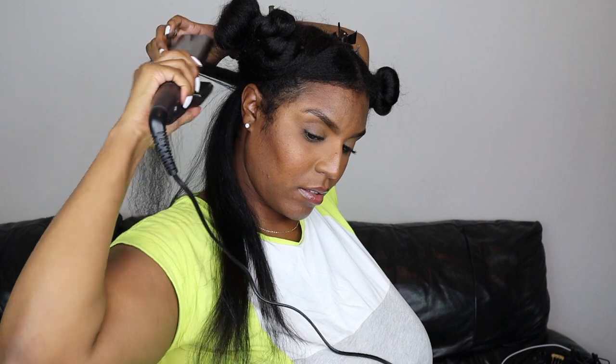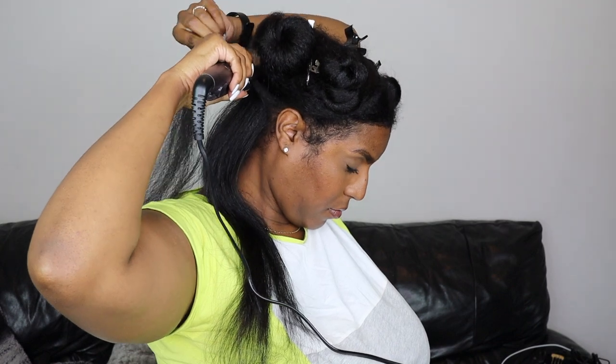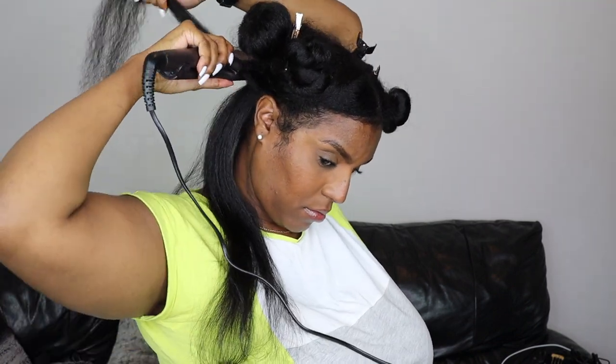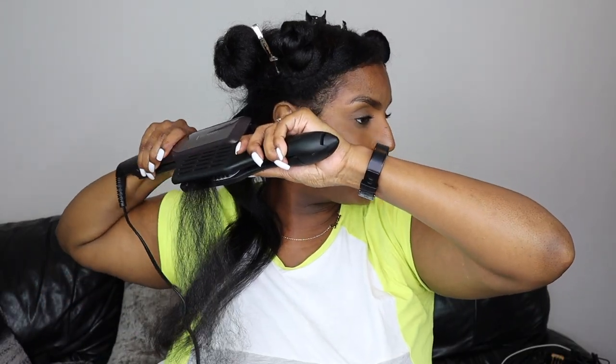I do fast and short passes at the roots to smooth them out without burning my scalp. You don't want to put the straightener close to your roots for too long because the heat is just going to burn your scalp. So just do a few passes — don't worry, short passes won't damage my hair.